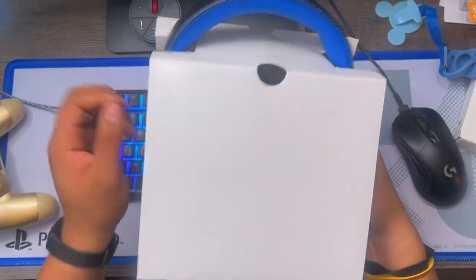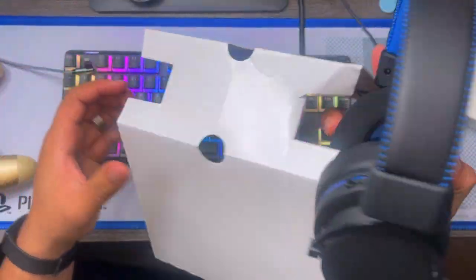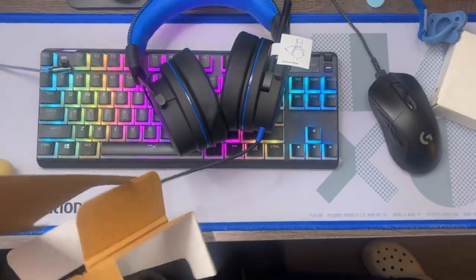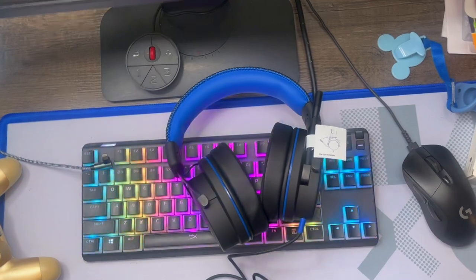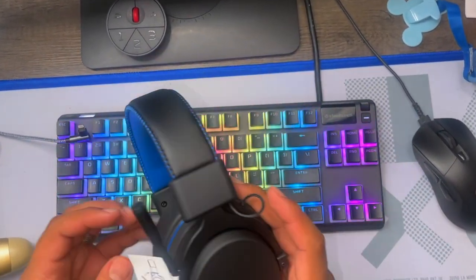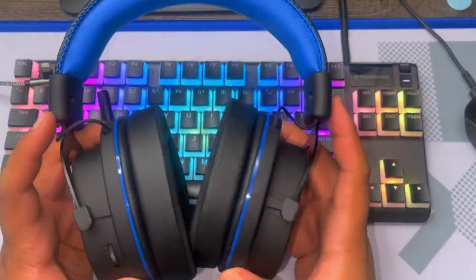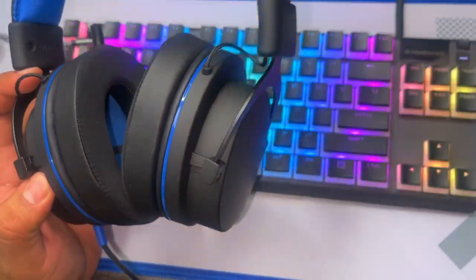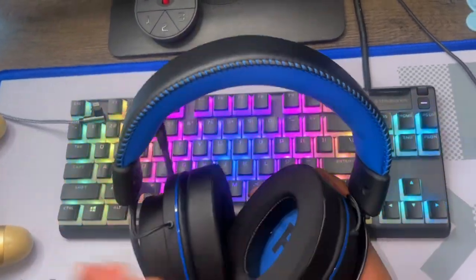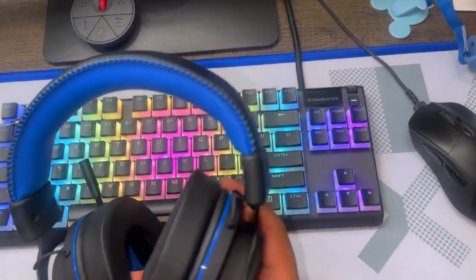These are pretty nice and they are $34.99. That's how they come. They look pretty nice honestly. Remember, these are the Walmart brand — they're pretty cheap at $34.99 — and they sound pretty good. I tried them out at the store and they sound pretty good. You can see it has like a little leather touch right here.